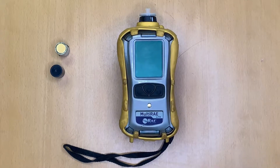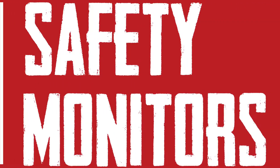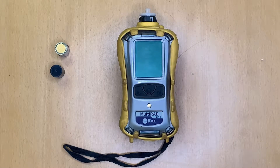Hello and welcome to this introductory video on how to change sensors on a Multi-Ray light. The functionality is exactly the same for the Multi-Ray or the Multi-Ray Pro series.